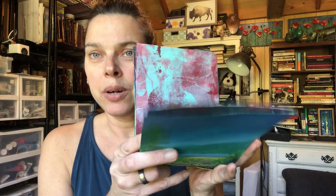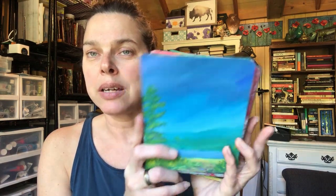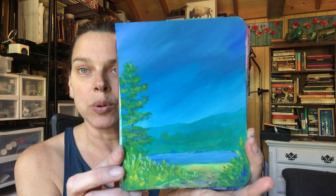I wanted to go through and do a run-through of all of the pages that I've made, kind of talk about some of the different products that we used, just to do a general overview. I've tried to put these in some sort of order.